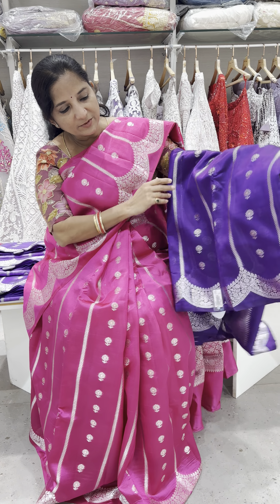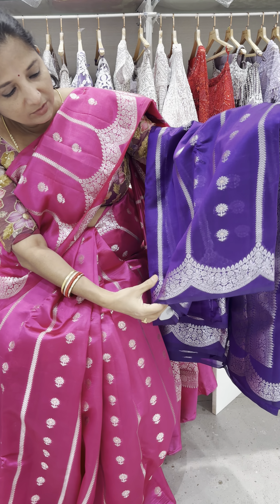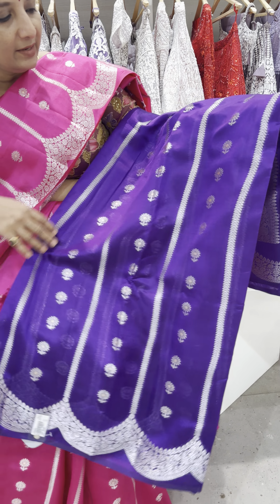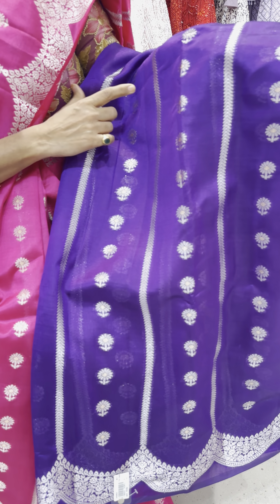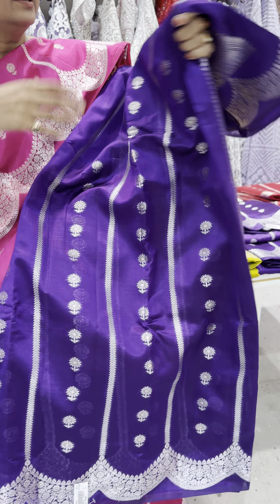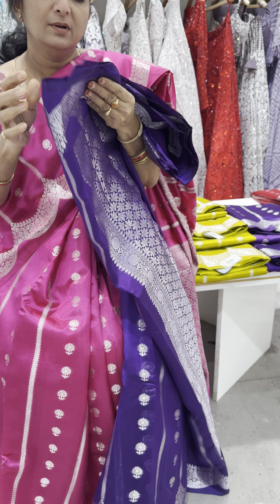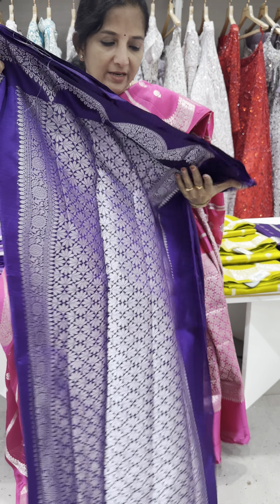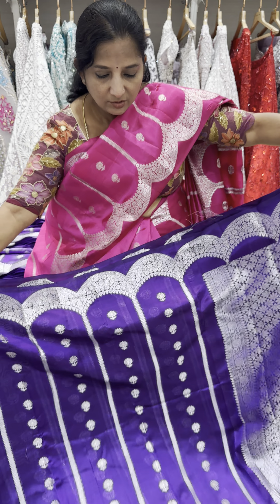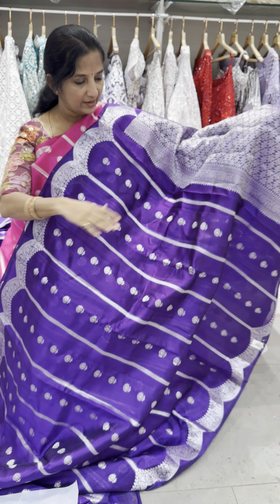All of the sari comes with a scallop border. You can see the beautiful scallop border with vertical lines. It has silver and gold zari bootas in a Meenakari style, and a beautiful colour combination throughout — in a single colour monotone concept. You can see the gorgeous look of the sari.